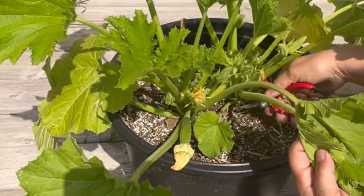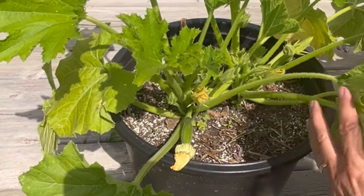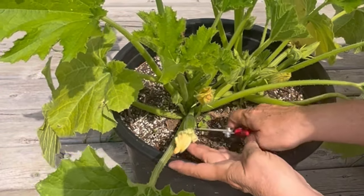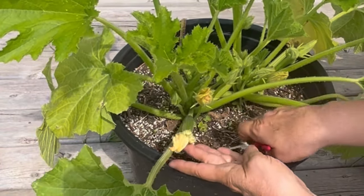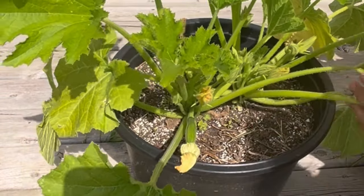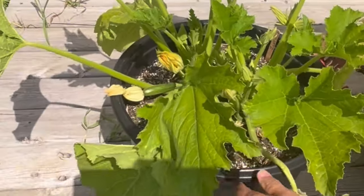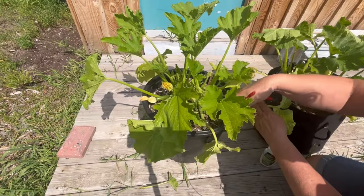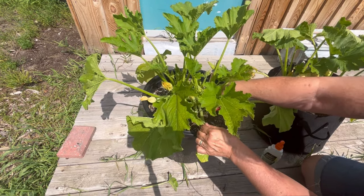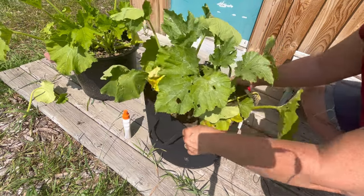Opening up the space in your zucchini plant makes it easier for the bees to find those flowers. Anything below that fruiting spot can be removed if needed. You just want to make sure you've got lots of airflow. This plant is actually looking pretty healthy right now. You can check for any leaves that look like they are dying off, getting disease, or just hanging on the ground or soil, and you can clip those away right away.